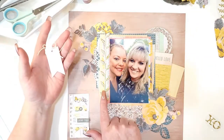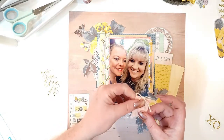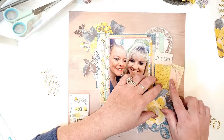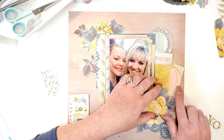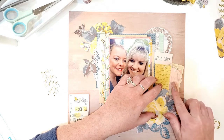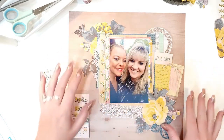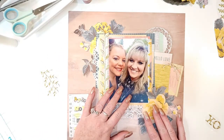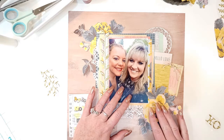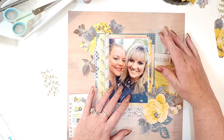Look at this little tag from the ephemera pack — I tied a little bow with beige twine that has some gold in it, because I'm going to add gold accents around the page. I pop that in here — it says 'XO' because I love my cousin. I want that yellow sticking out just a little bit, and I'm moving the flower up to cover up the corner.